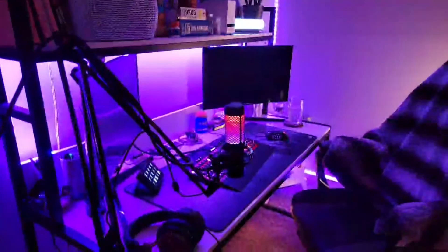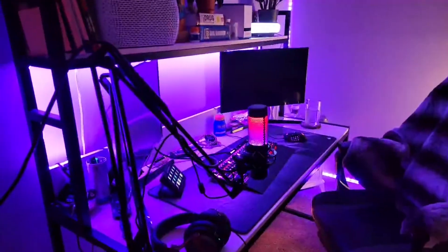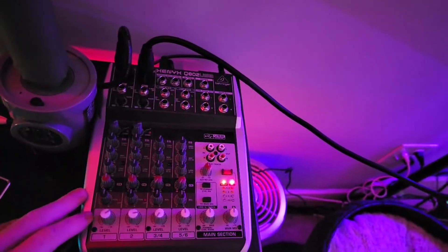Now here's the sound part. We use a Behringer Xenyx 802 USB as our soundboard. For microphones, I'm using a Yeti, and she has a HyperX QuadCast. Here is the soundboard — the Xenyx 802 USB.